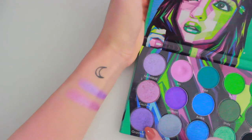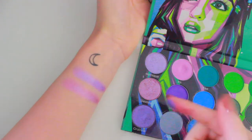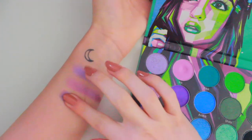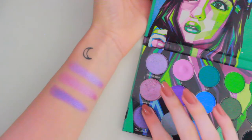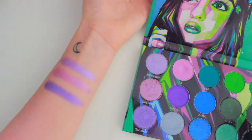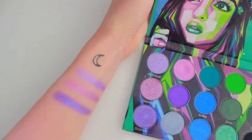This shade is called Grain — I'm probably pronouncing that wrong. But this one's like a deeper purple. Look at that, that's so pretty. These remind me a lot of the Juvia's Place shimmers, now that I'm swatching them. So pretty.